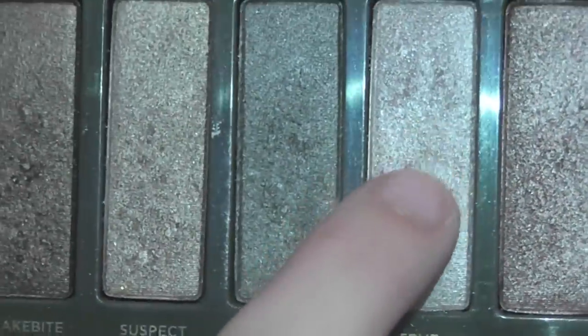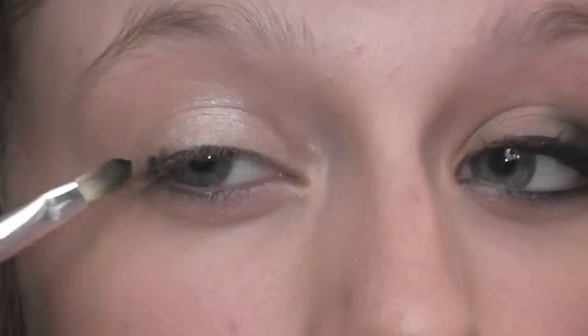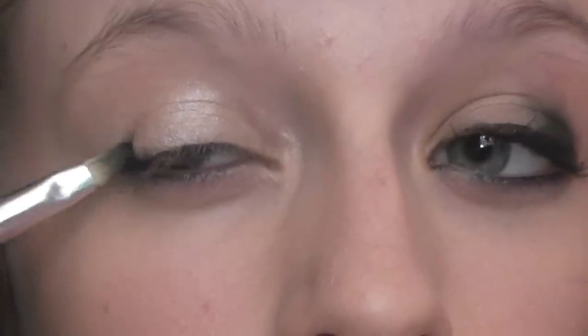Then I'm also going to do the same with Verb but this time with my finger and kind of add a more silvery look to that. I'm just going to keep putting that on until I'm satisfied. Then here's the big part — take a little brush and any black matte shade. This is Blackout from the Naked 2 palette.